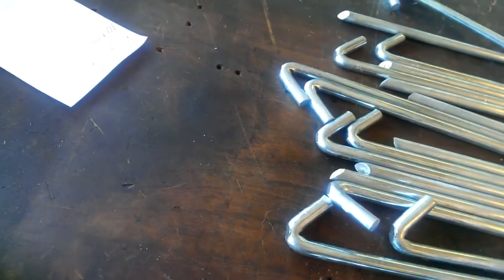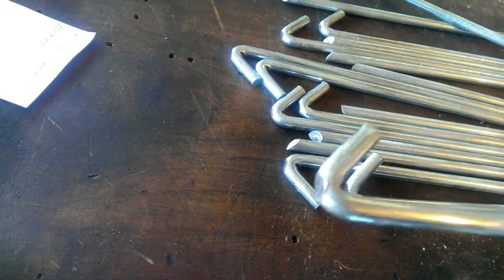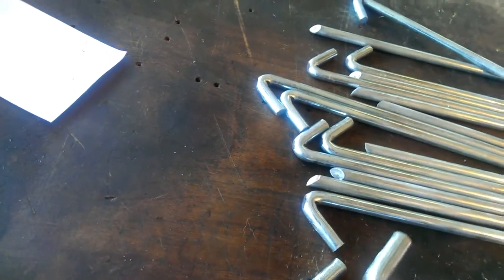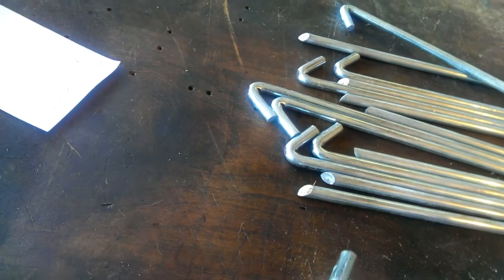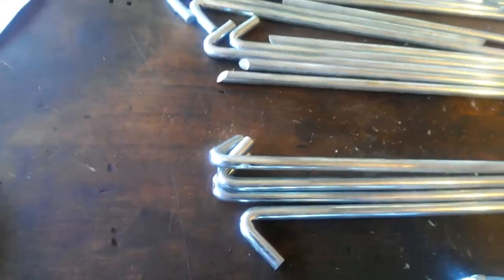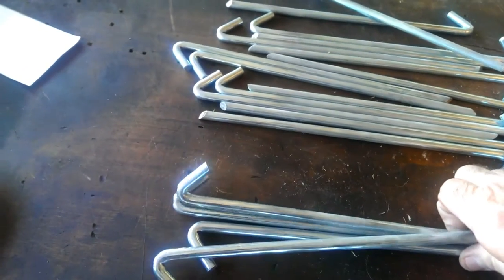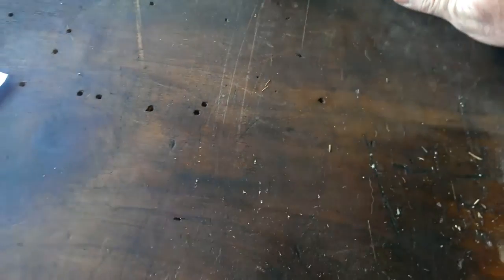Some of these have been beat on pretty good — we got some pretty hard ground out here. The last time we went out, every stake I tried to put in I could only get down halfway. By that time, the colorful language was coming out, and I said, you know what, there's got to be a better way. So I got rid of these.